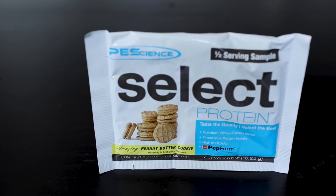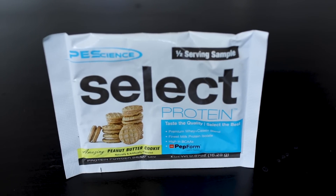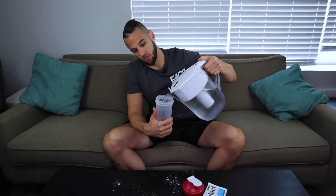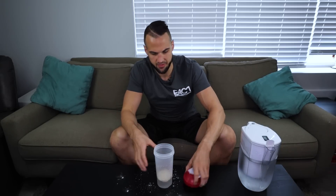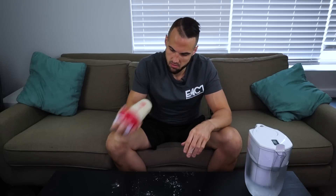Last but not least, Peanut Butter Cookie. I love nutter butters and these cookies kind of look like nutter butters, so I'm really hoping this one pulls through. I haven't heard too much about this one, so I don't know what to expect. It doesn't really smell like peanut butter much — very faint. But wow, after the smell I didn't think it would taste that good. This is straight up very peanut butter cookie-like. It's not a nutter butter, but damn good for 60 calories with just water and protein powder. The mixability on all of these is great — they all mix extremely well, no chunks or powder whatsoever. This one's like an 8.6.